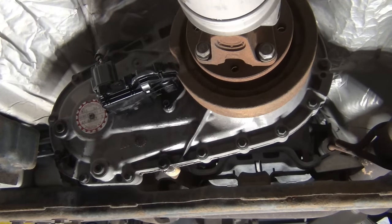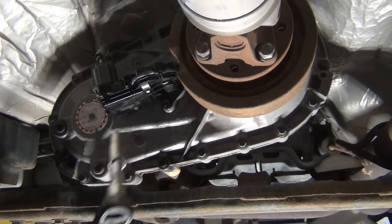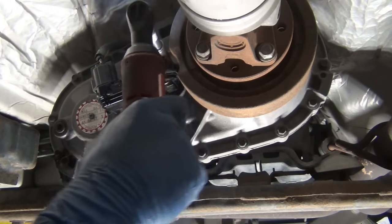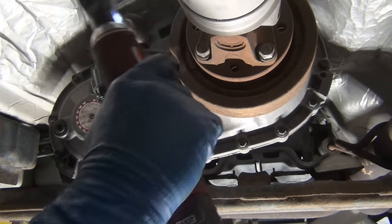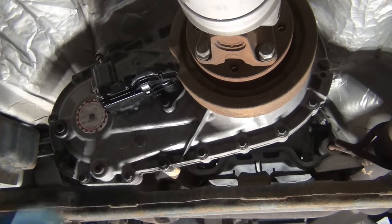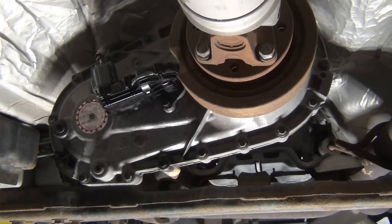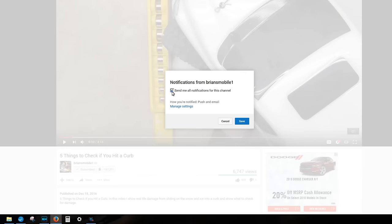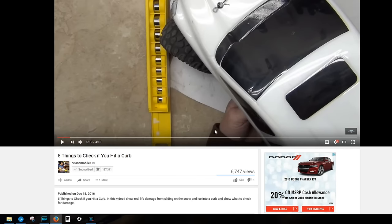I bet that right there would have solved my problem — better than the new $400 encoder motor. Live and learn. I just didn't know enough about these, and that's why I'm making a video, so that you guys can learn about it and save money. It's awesome to fix stuff. It's awesome to fix it right the first time and have all the information before you begin. You're welcome. The best way to say thanks is to hit subscribe and click the little bell if you want to be notified.